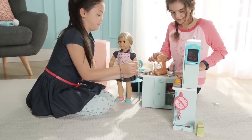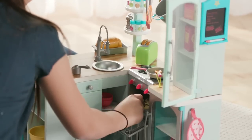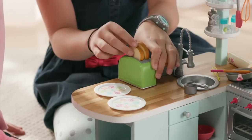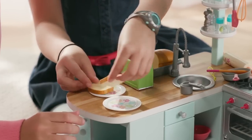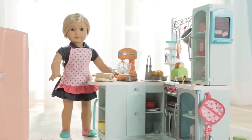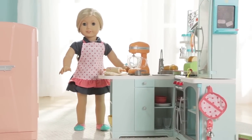The kitchen comes with everything needed to pretend to bake cookies, brownies, and even bread. She can bake the bread in the oven, slice it, toast it, put it on a plate, and then butter it. The apron fits any of our 18-inch dolls, so a girl can bring her favorite doll to the baking party.